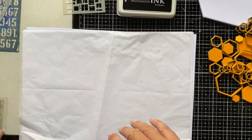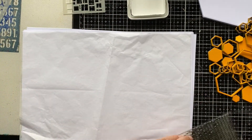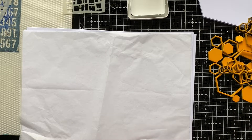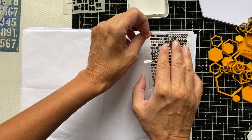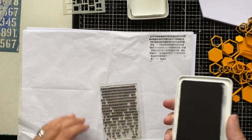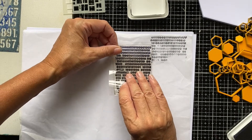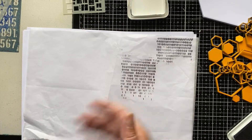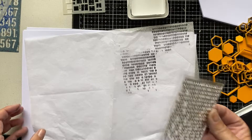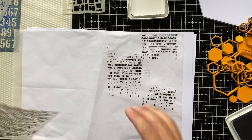We're going to start by creating some collage paper, stamping and stencilling onto the rice paper, which I've got down on plain white copy paper on the glass mat. The copy paper is partly for padding for the stamping but also so you can see what I'm doing. I'm inking up the A7 binary code stamp with Archival Black ink. I'm not inking the whole stamp and stamping fairly randomly - not worried about getting a perfect impression. This is all about creating a background that will be torn up and collaged onto the MDF.